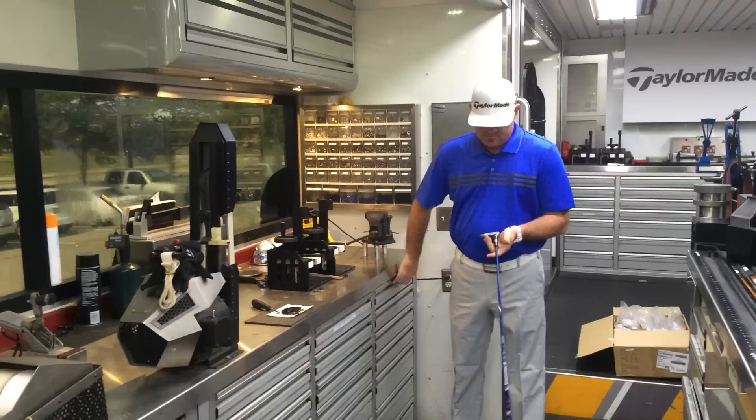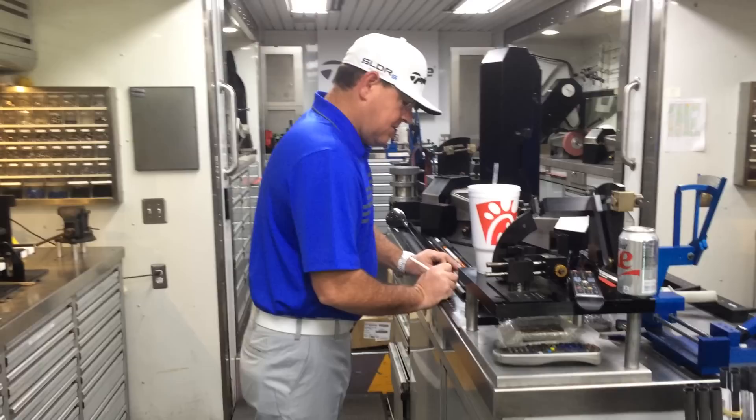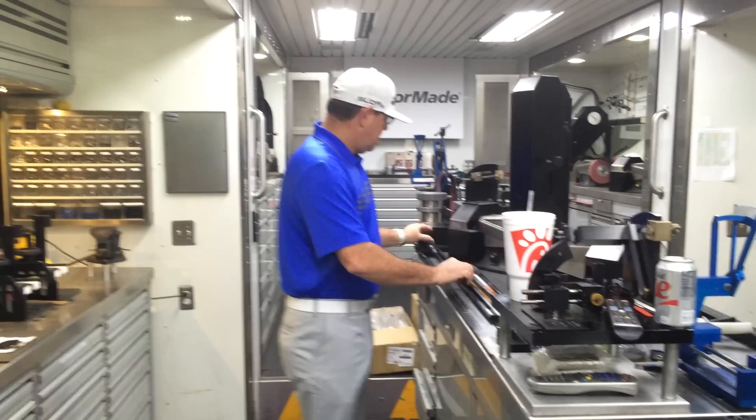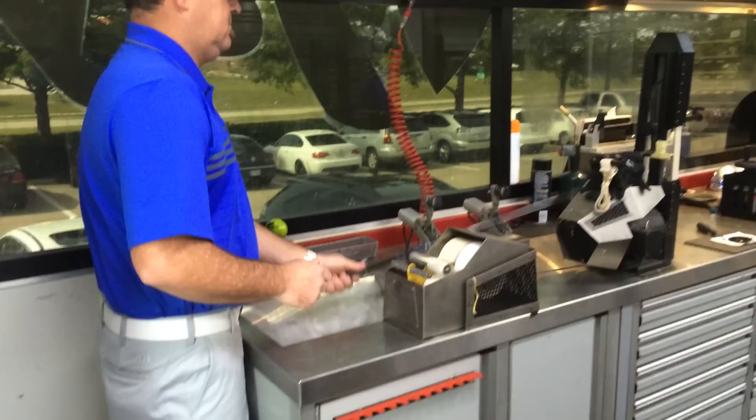We're going to start this one on standard. Three left. And Zach, you were standard length? Yes sir. Go ahead and mark it. Cut the shaft. So we're good to go — last thing to do is to grip it and swing weight it. Logo up.